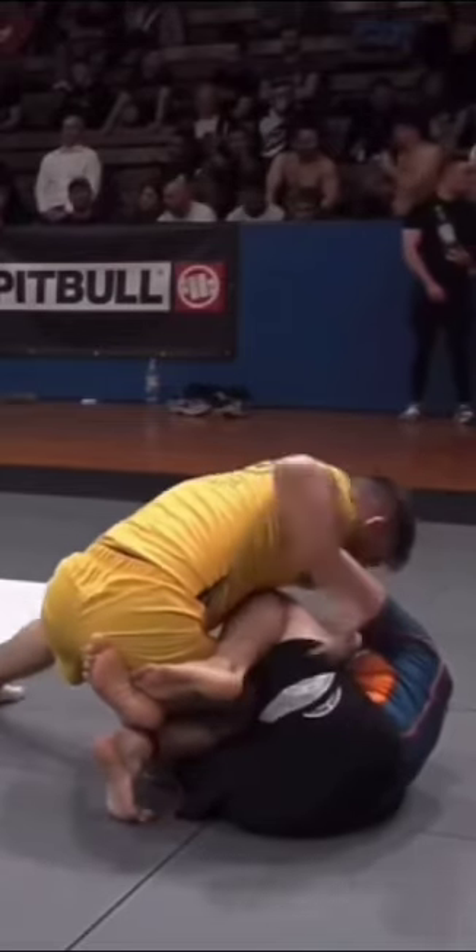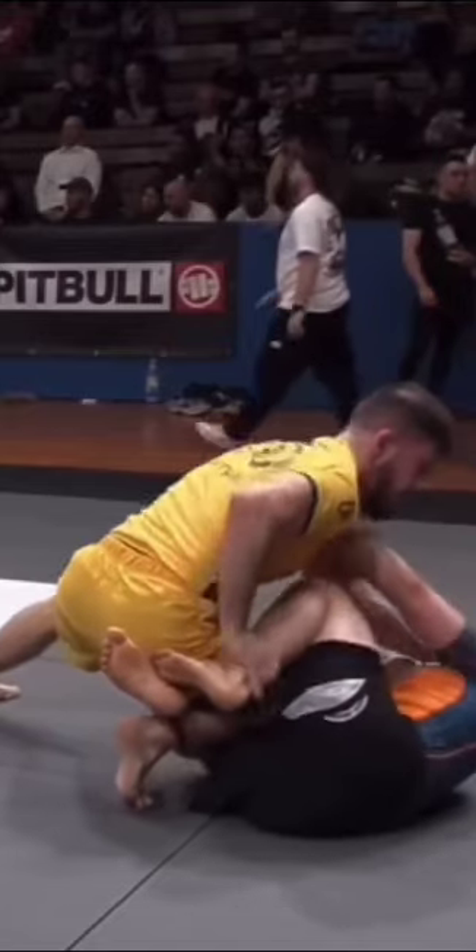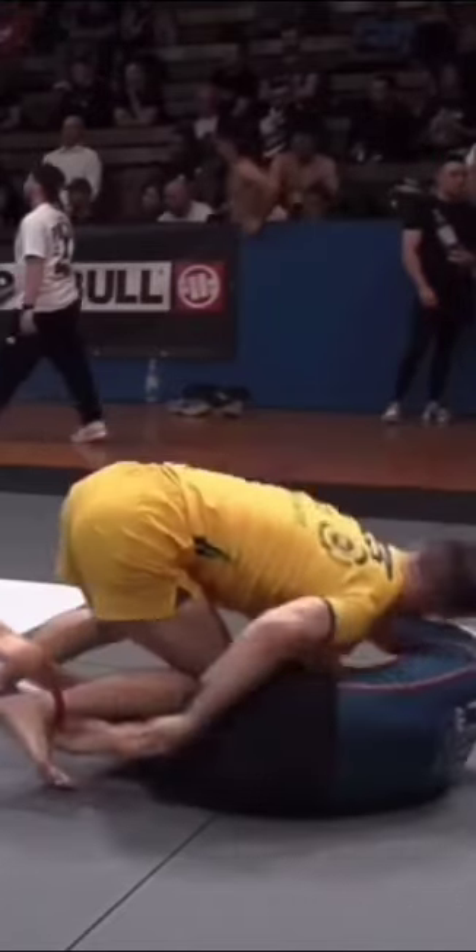And then he slides his knee and shin right over the top. Beautiful.